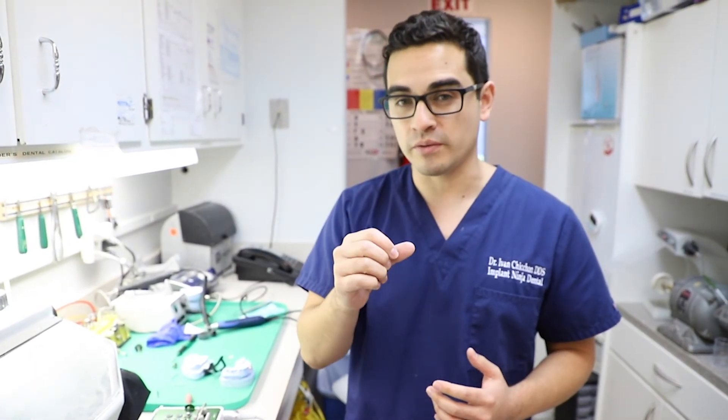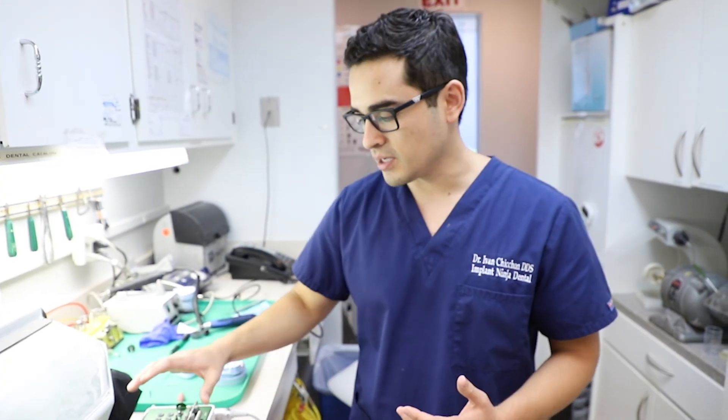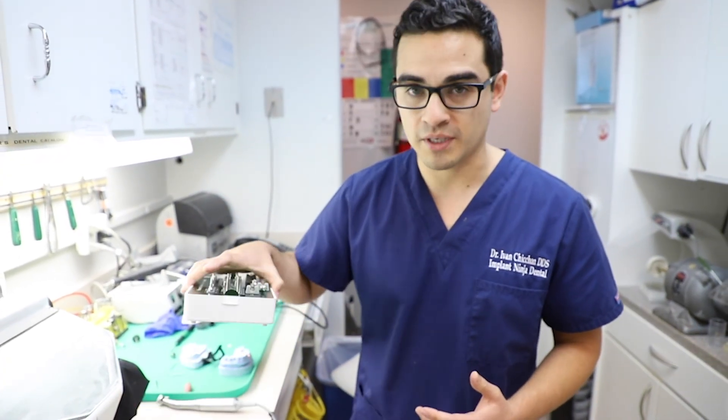Just in case you don't have a screw removal kit, another thing you can do is take a little quarter round burr — the smallest burr you can find — and just make a little slot on the screw head, then stick a flat end implant driver and back it out. If you make the slot wide enough, you'll be able to catch it and back that screw out. But the easiest way by far is using one of these screw removal kits.